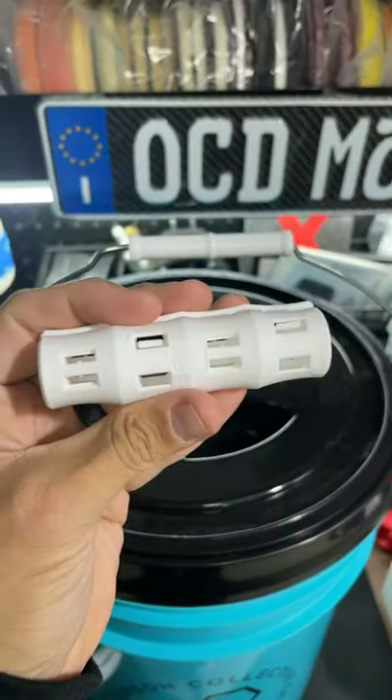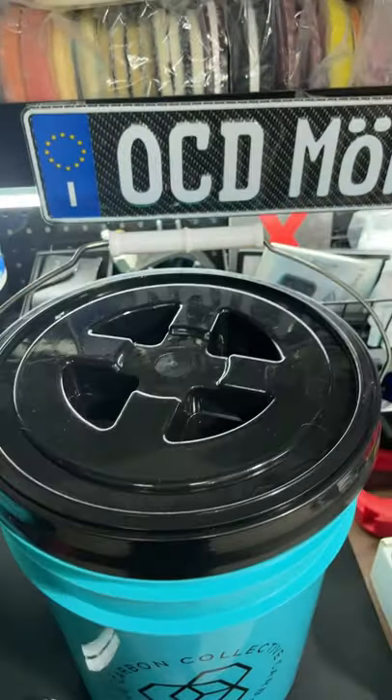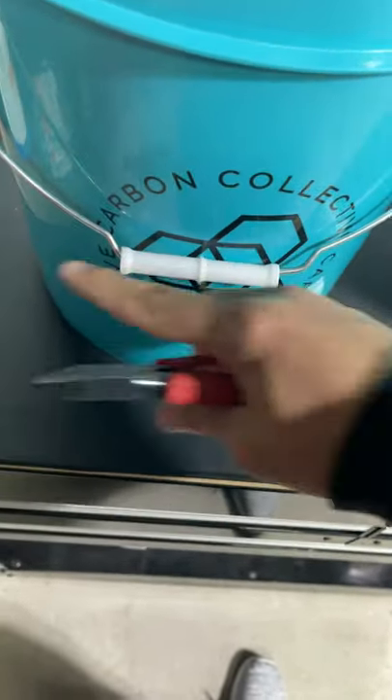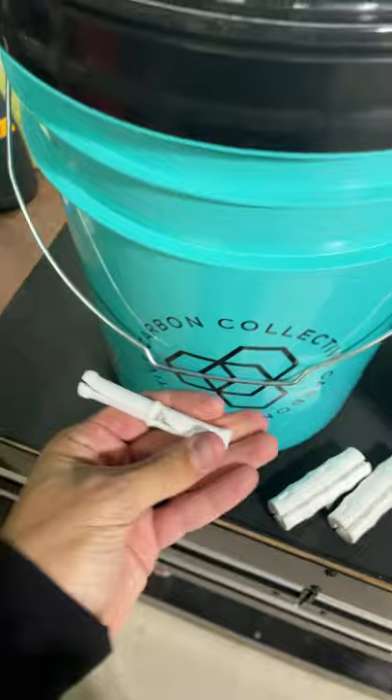They're amazing and they're made by a company called Snappy Grip — I'll link them down below. Let's put them on. I'm sure there's a much easier way to do this, but I usually just take this and work my way all the way down until this thing is snipped off. Once you get cut across, you're just gonna remove that.